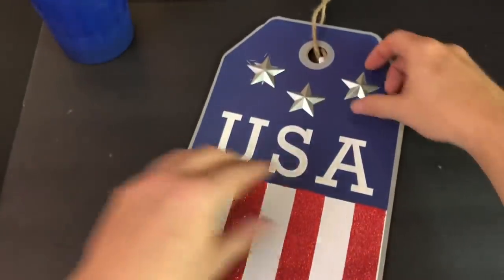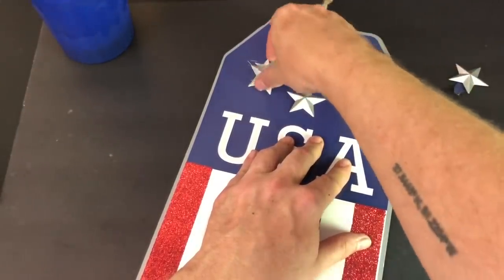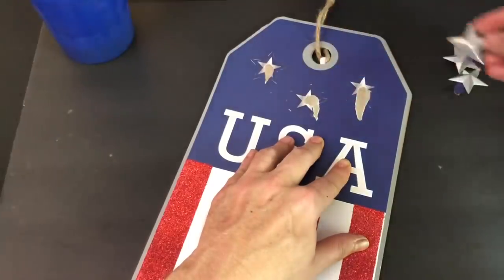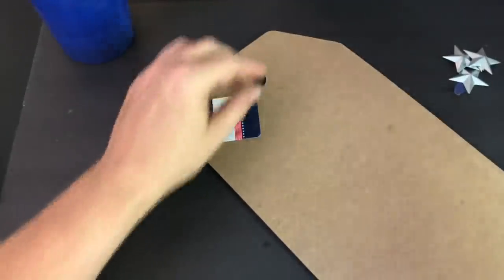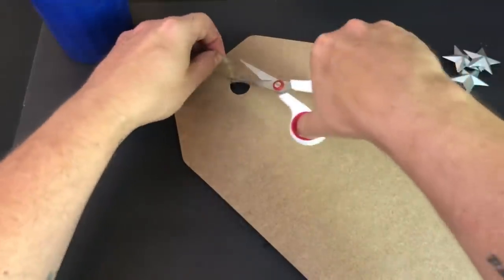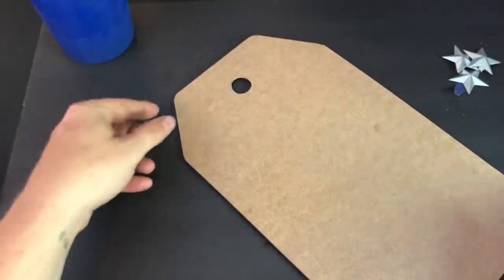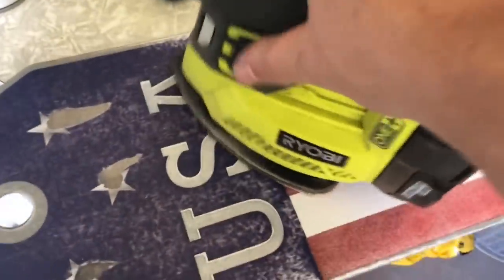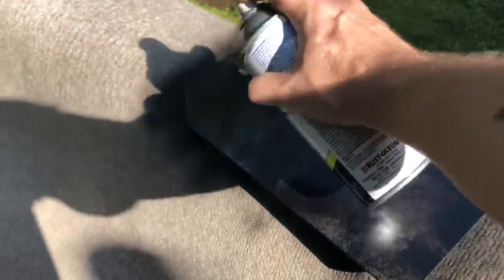For our next project, this is really easy. Take one of these USA 4th of July signs from Dollar Tree right now, remove the stars and set them aside for future use — they come off really easily, just use your fingernail. You're going to use the flat side, so remove all the twine, then take it outside and give it a really good sanding. I used an electrical sander, which annihilated all the red glitter.